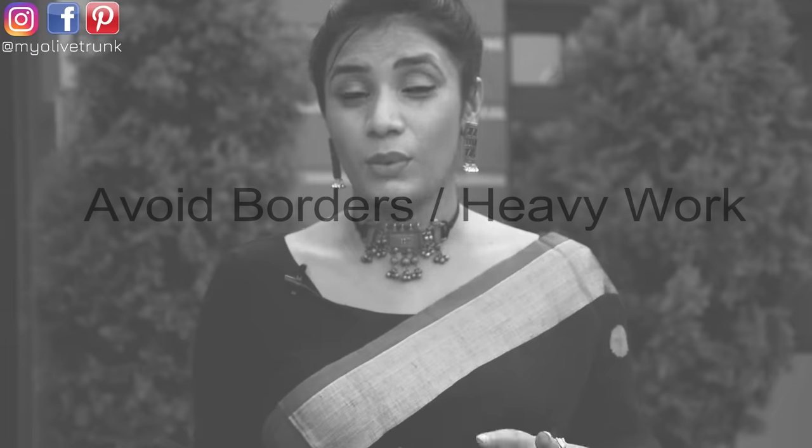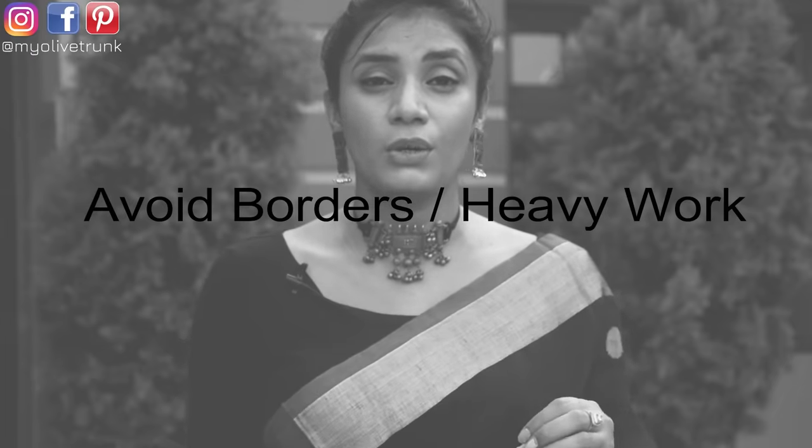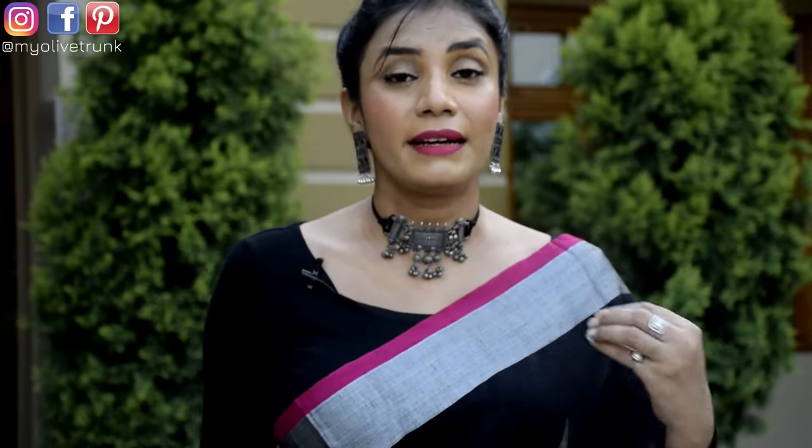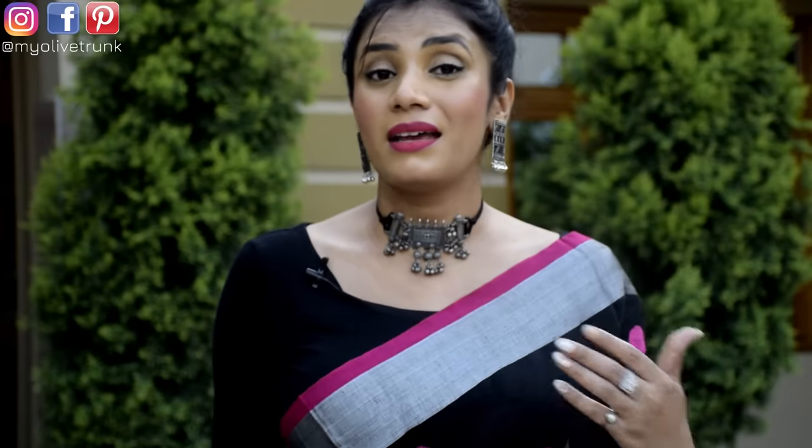One more thing — you can avoid borders, heavy embellishments, work, or lace on the neckline area. Because if you have work or lace, it will draw more attention to your upper body and your blouse, which we don't need. We don't want to highlight your upper body — we want to enhance your overall look. So a simple and subtle look will be better.